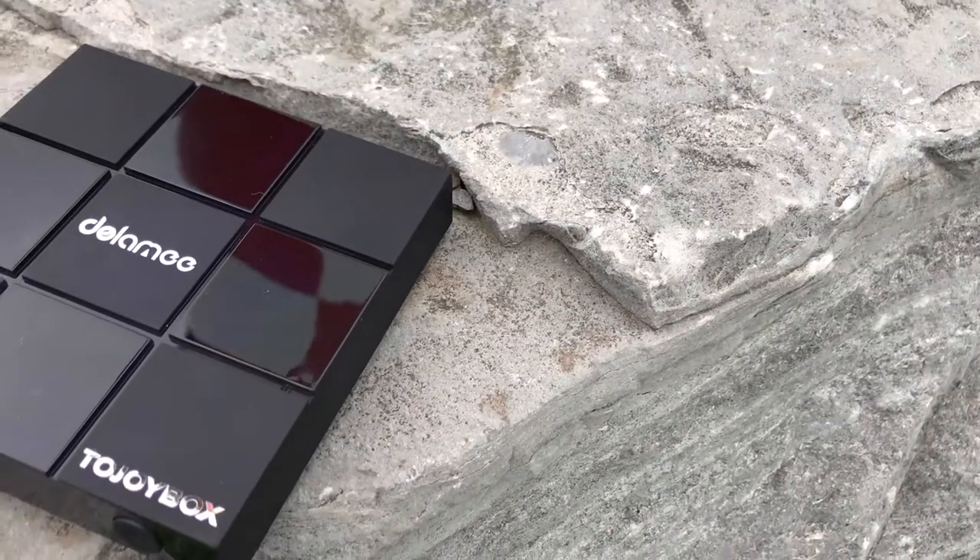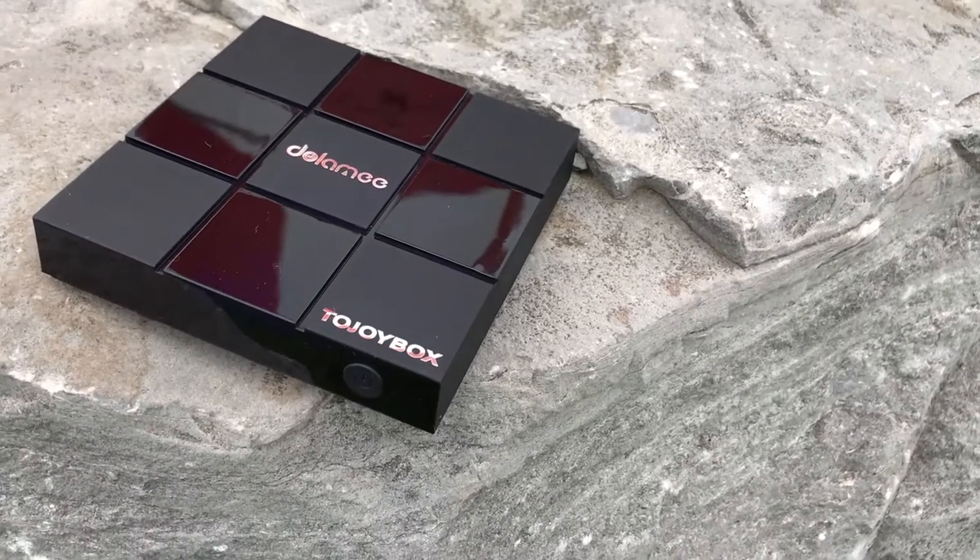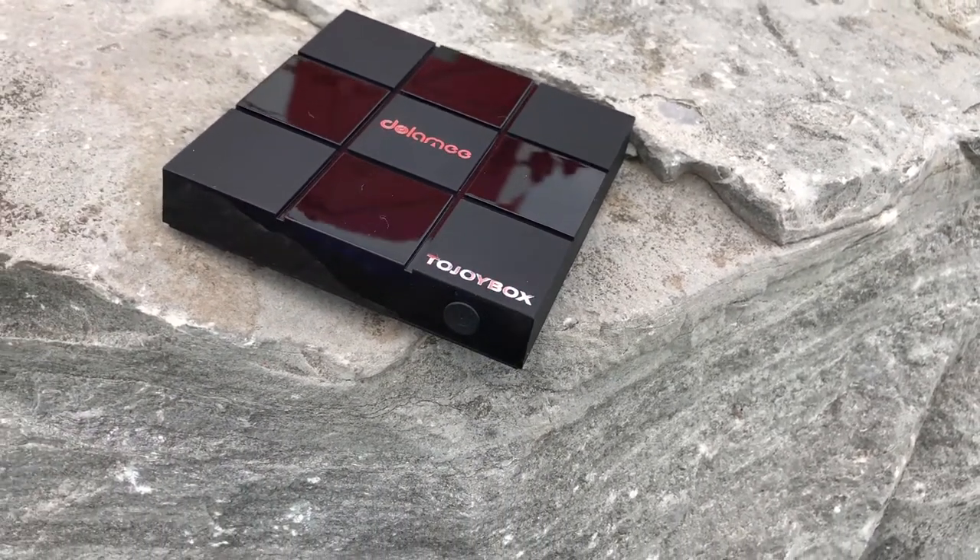Hey guys, what is up? Misty here with another video. Today I'm going to be reviewing the Dolami D6 2GB Android TV box.